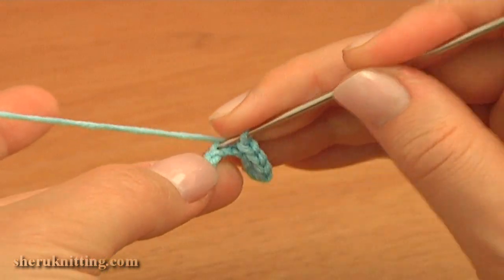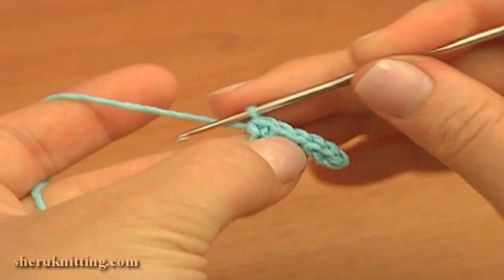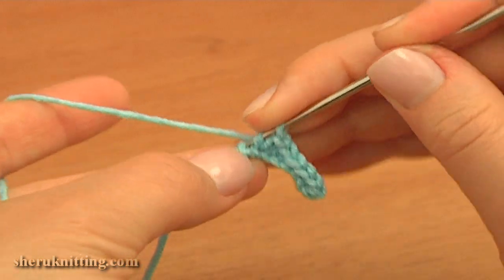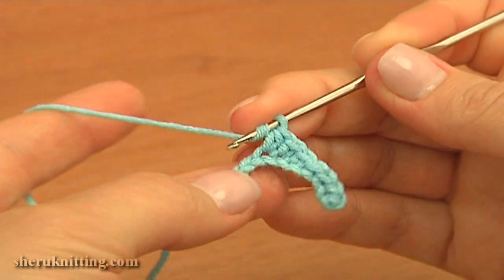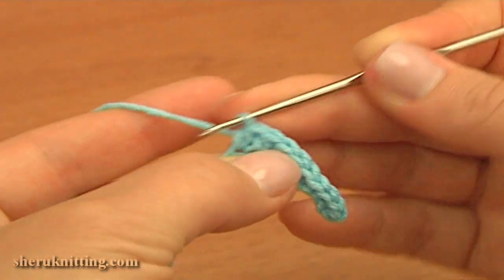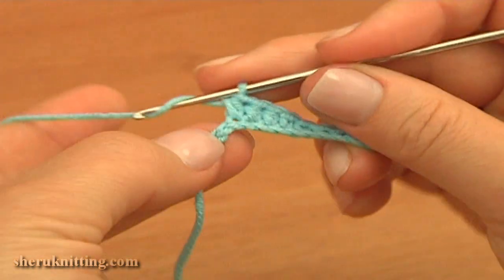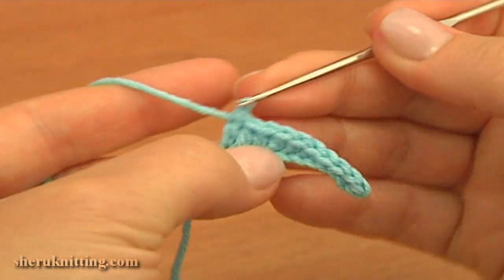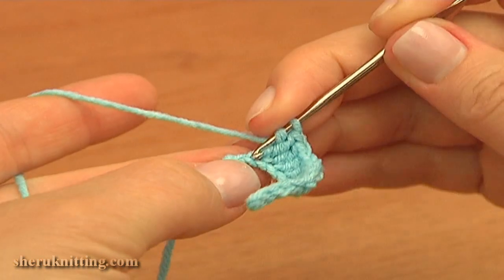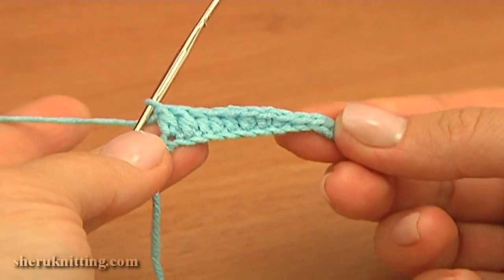Then single crochet through each of the next 2 chain stitches — 1 and 2. Then half double crochet through each of the next 3 chain stitches — 1, 2, and 3. Then continue with double crochet stitches.